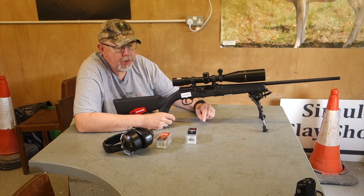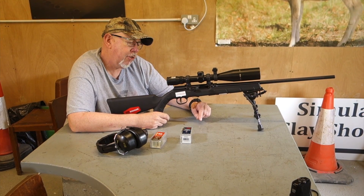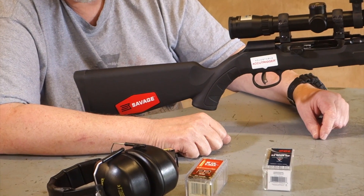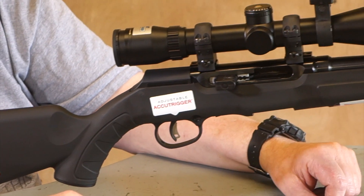Hi, Pete Moore, editor of Shooting Sports Magazine. Welcome to Gunmart TV. We have a new rifle from Savage. It's a semi-auto, so what's so exciting about a semi-auto sporting rifle compared to an AR-15 .22 semi? Not a lot, but this is rather nice.